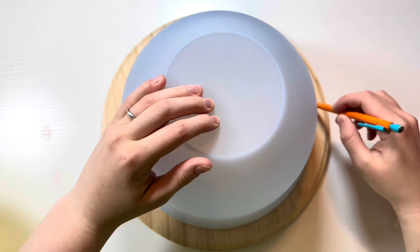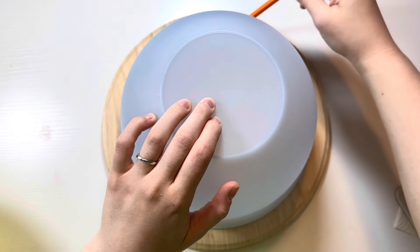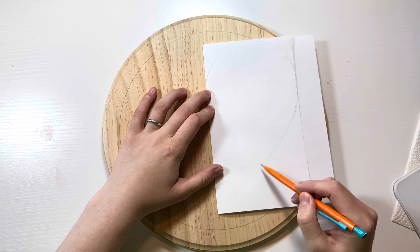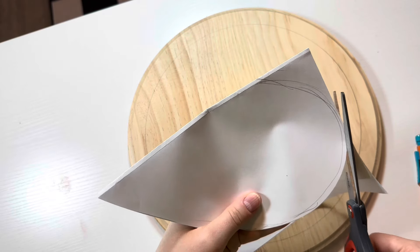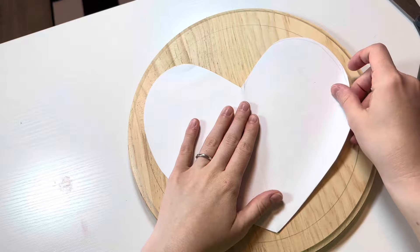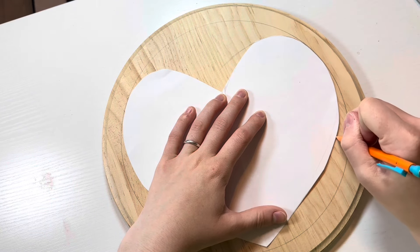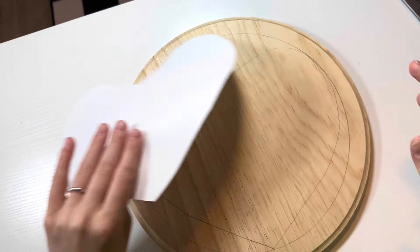For my 3D food art I wasn't sure if I wanted to make a pizza or if I wanted to make an adorable heart-shaped cake, and as you can tell by the adjectives I just used, I did choose to make the cake. So I went ahead and brought in a bowl to draw a circle for the plate and then I cut out a symmetrical shaped heart. That way I could have something to trace over to try and make sure the cake didn't look wonky, and then after that it was finally time to bring in the paints.